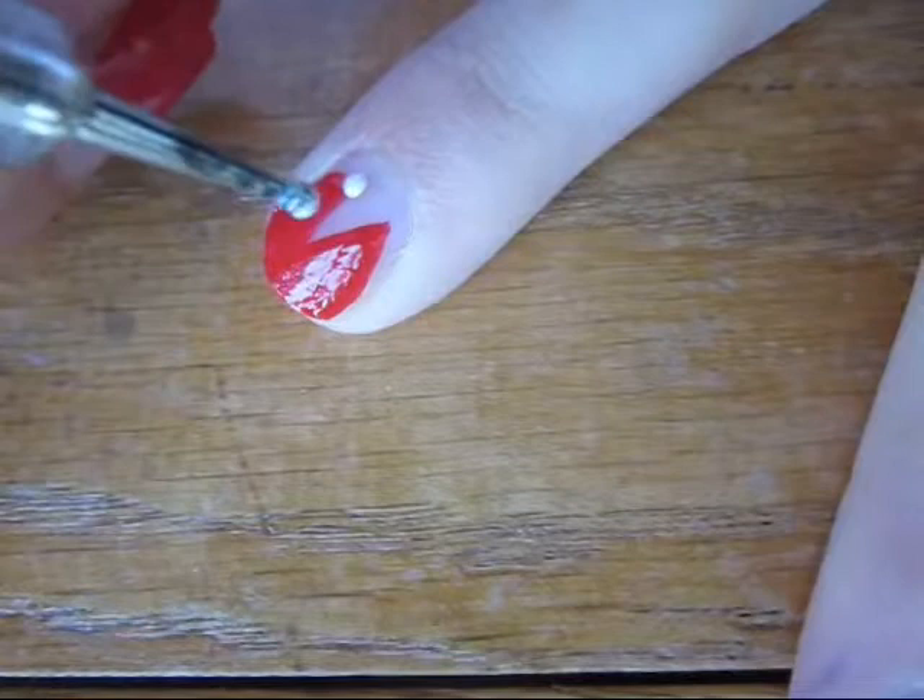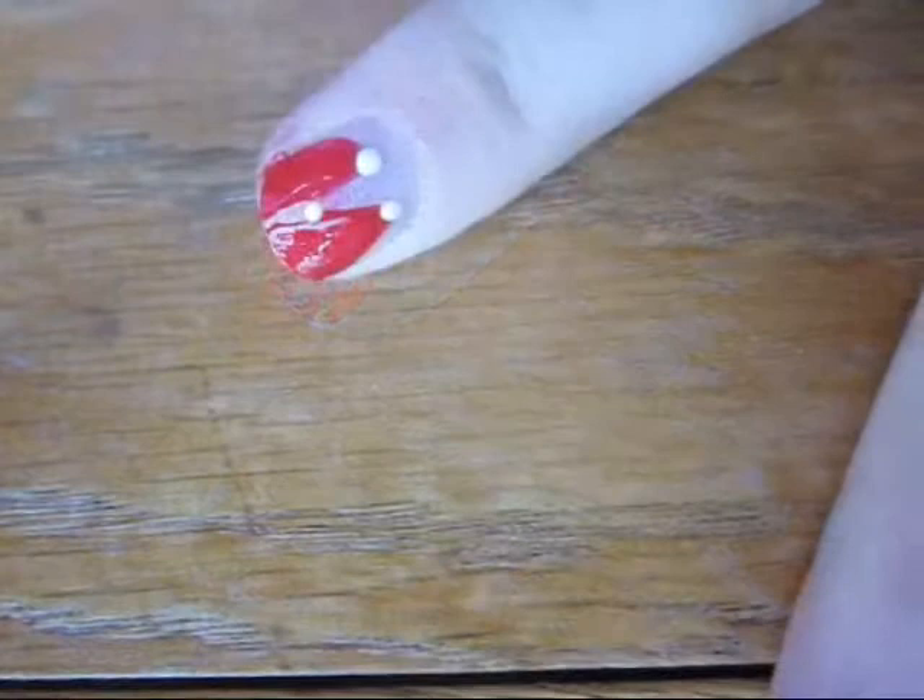Next, take a white dotting tool and add a large dot at all of the points of the V. Then connect them with a white detail brush to create the lips.